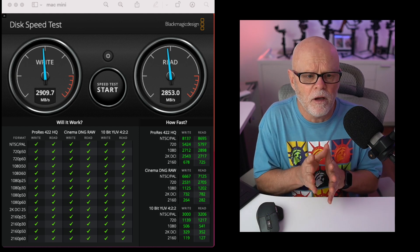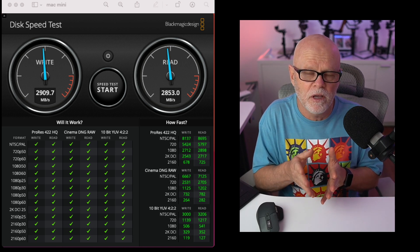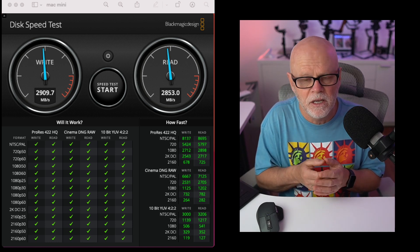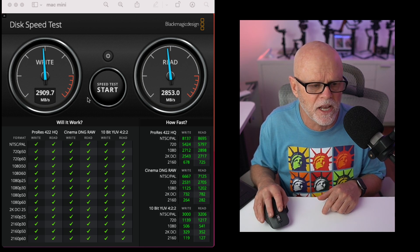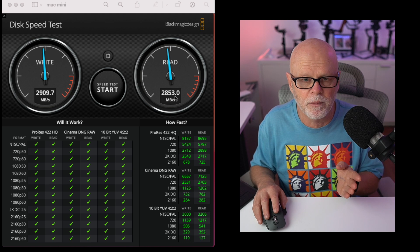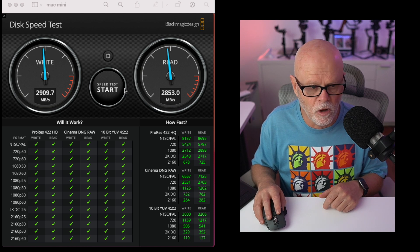Let me talk about the internal hard drive, because the internal hard drive in these new Macs is nuts how fast it is. I haven't run the test live because I'm using Wirecast to stream at the same time, so it may alter the numbers. I've done a screen grab of roughly where it maxed out during the test. The write speed got to 2909.7 and the read speed got to 2853 — it occasionally went a little bit over 3000 on both.